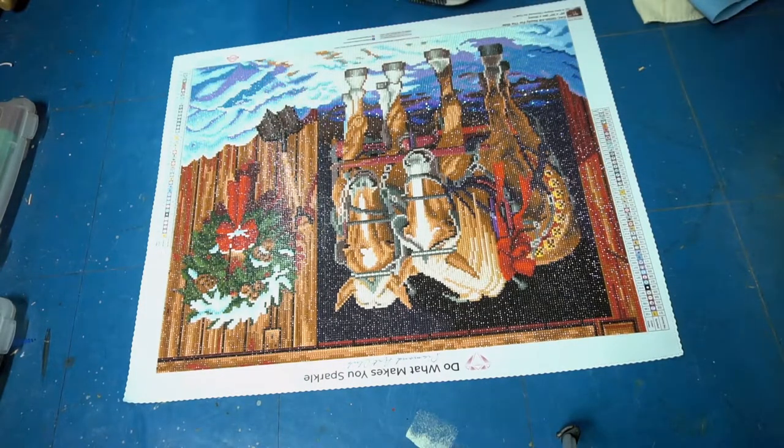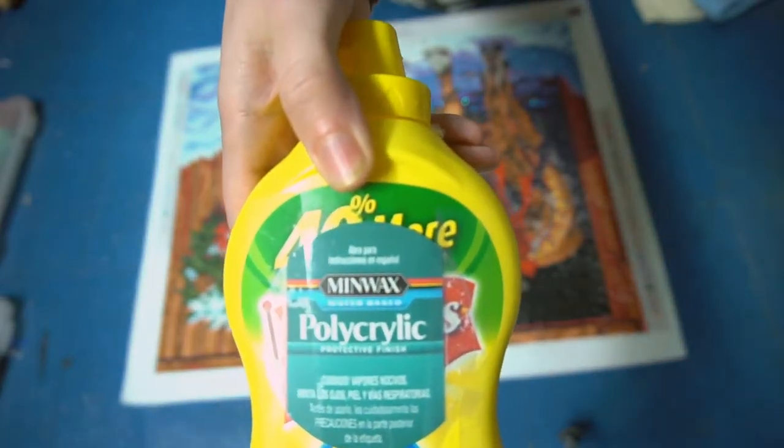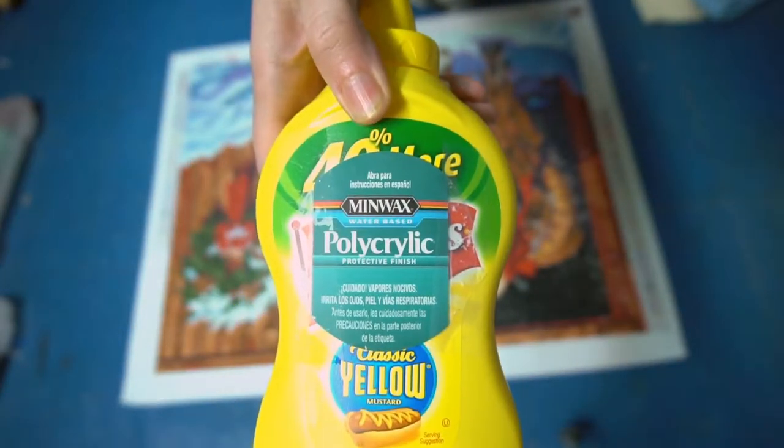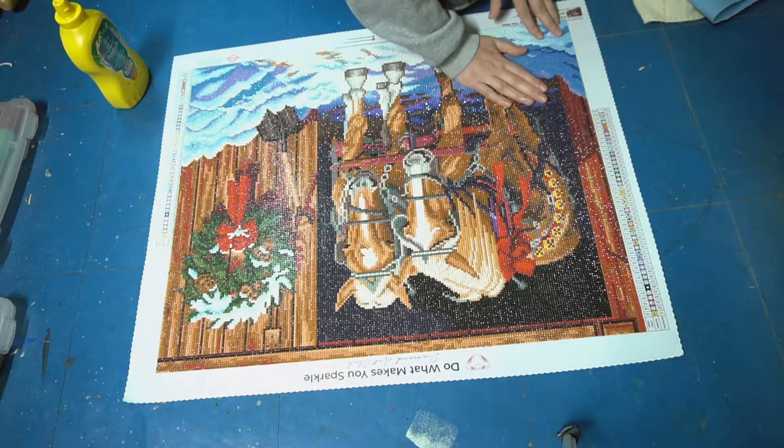What I'm going to use to seal it is polycrylic — this is just in an old mustard bottle, but it's polycrylic gloss, water-based. You don't want matte, you don't want satin, because it will take away the sparkle.